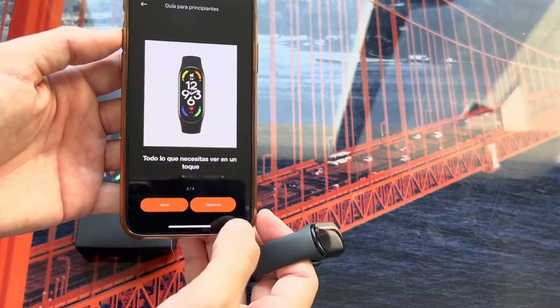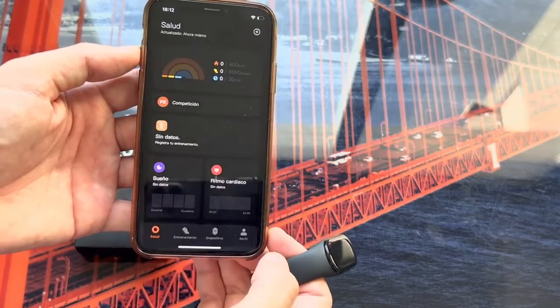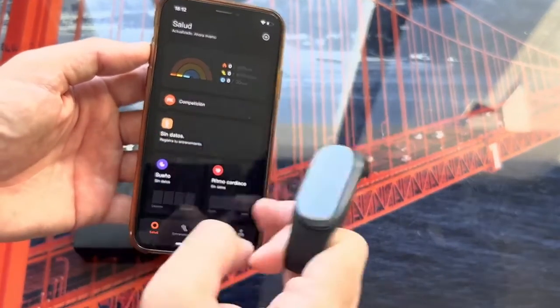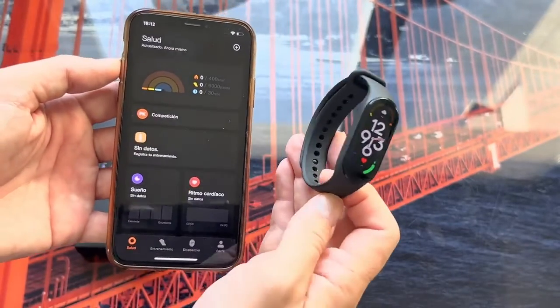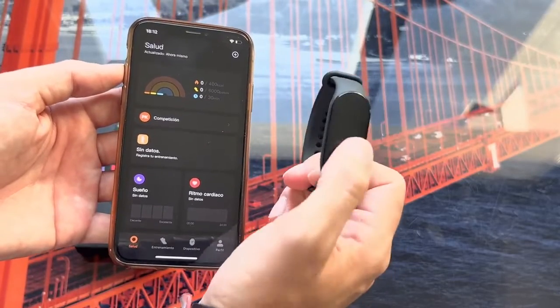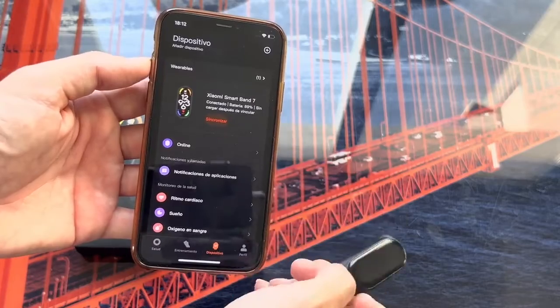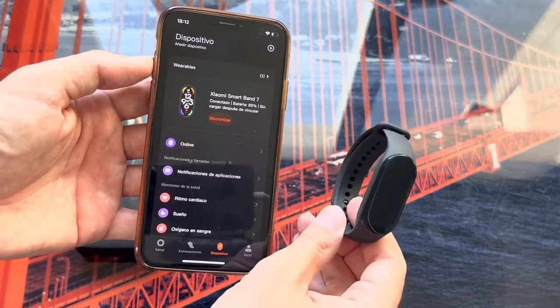Now a small guide for the bracelet appears — statistics, create goals. We skip that and reach the main screen. As you can see, the bracelet is already fully operational. If we go to Device, you will see that the Xiaomi Mi Band 7 is already showing up with an 89% battery.